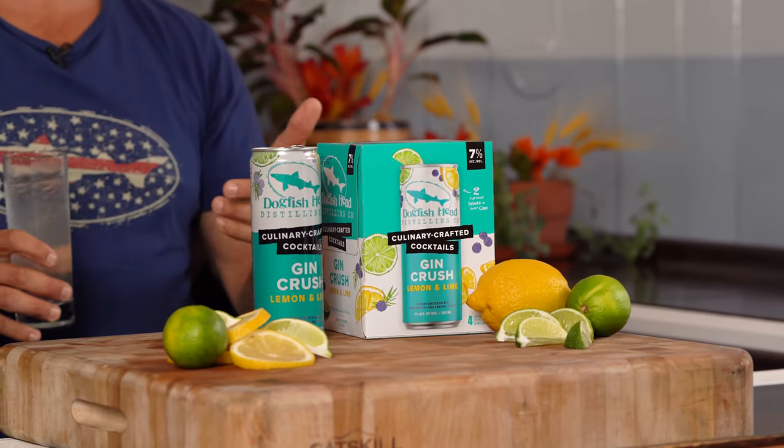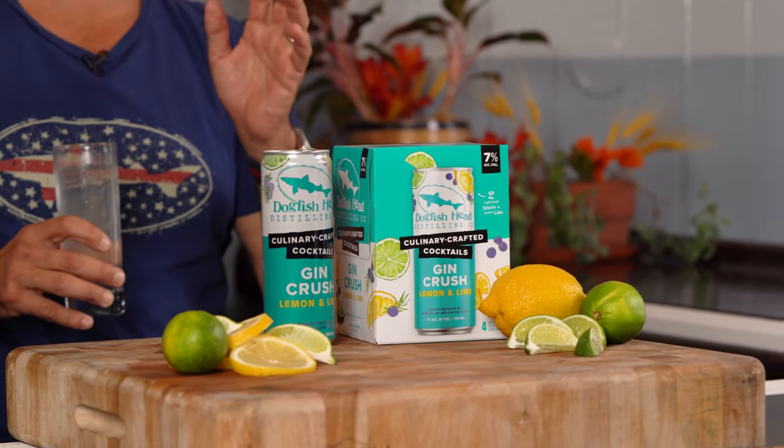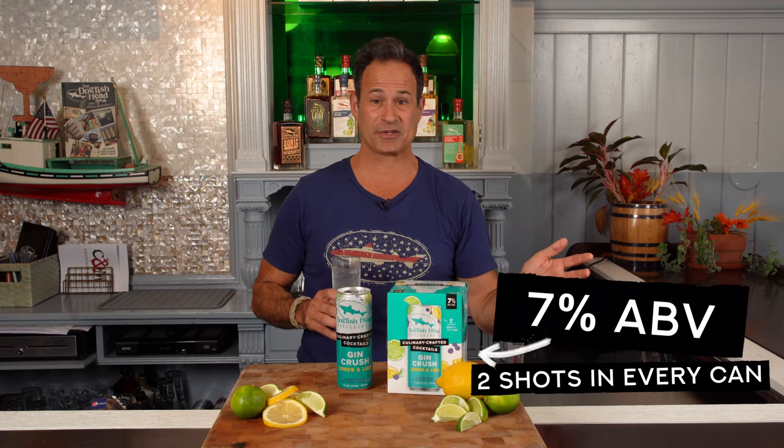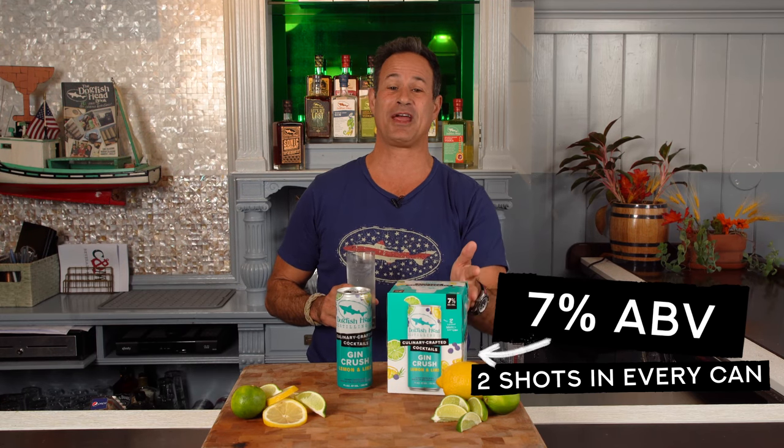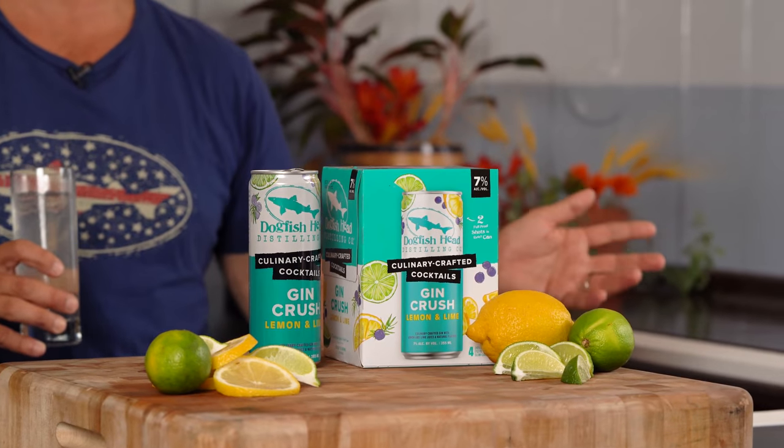Each of Dogfish Head's canned cocktails are culinary crafted from real ingredients, and each of them at 7% ABV contain two foolproof shots in every can without sacrificing any of the flavor.